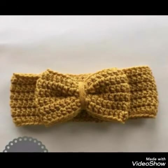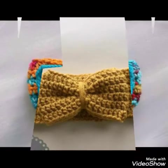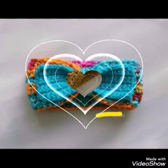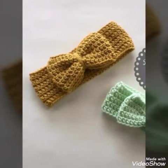So if you like these designs, then give this video a huge thumbs up. If you want a tutorial, let me know in the comments and I will make it for you. Do subscribe to my channel and give this video a huge thumbs up. Thank you so much for watching, bye!